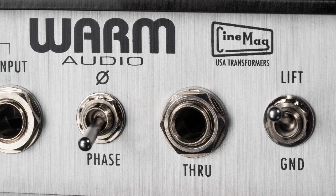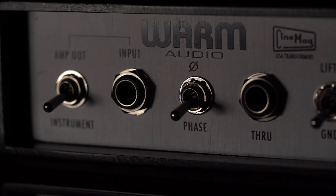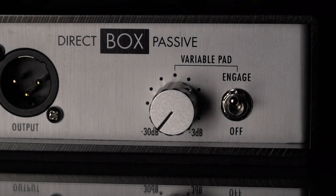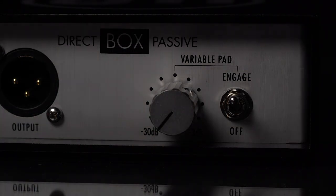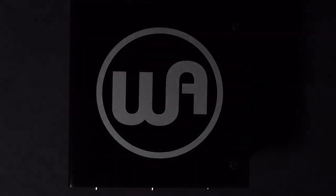Simply put, a DI Box converts high impedance, unbalanced output signals to low impedance, balanced output signals. By doing so, the instrument signals are now converted to the proper voltage level for the PA or recording system.